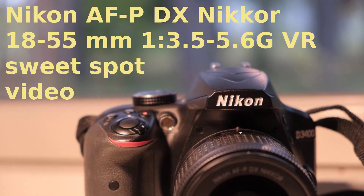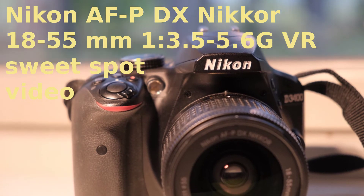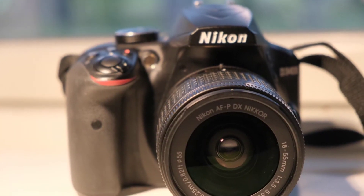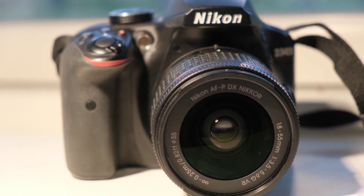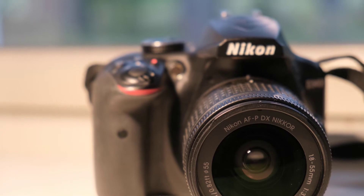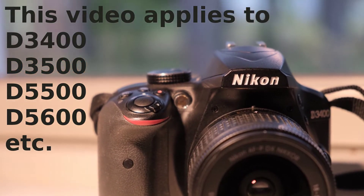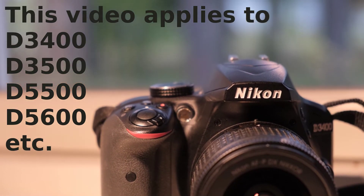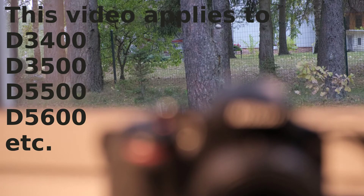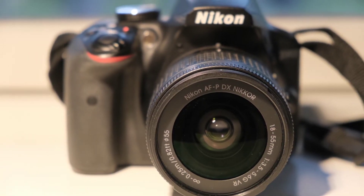Hello friends and welcome to the Tomphoto channel. I recently made a video about the wonderful but not entirely flawless Nikon D3400, and I promised to talk about its kit lens sharpness in more detail. Now I'm keeping my promise. What I'm about to tell you will apply to both the D3400 and D3500, and the results might surprise you. So here's my D3400 with a kit lens — the hero of today's video.